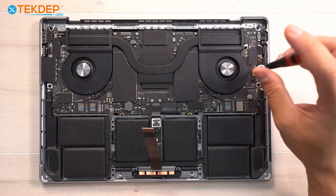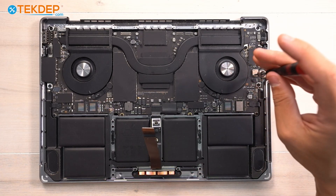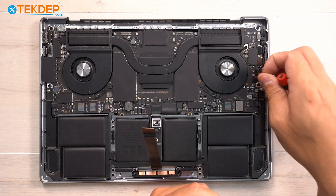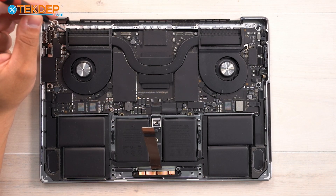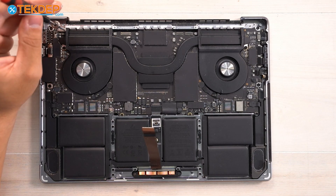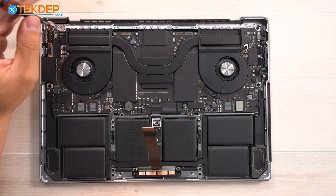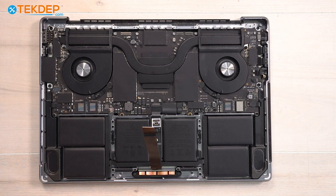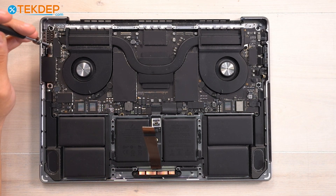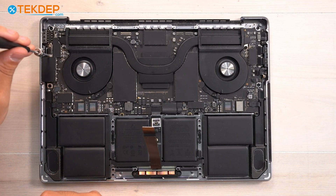Below that is our 3.5mm audio jack — the microphone/headphone jack. On the left-hand side at the very top is our Touch ID. On the left-hand side is our final USB-C port, with our HDMI port on the board directly above it.